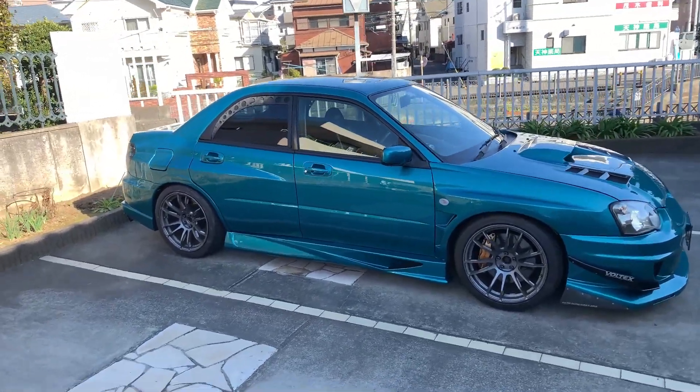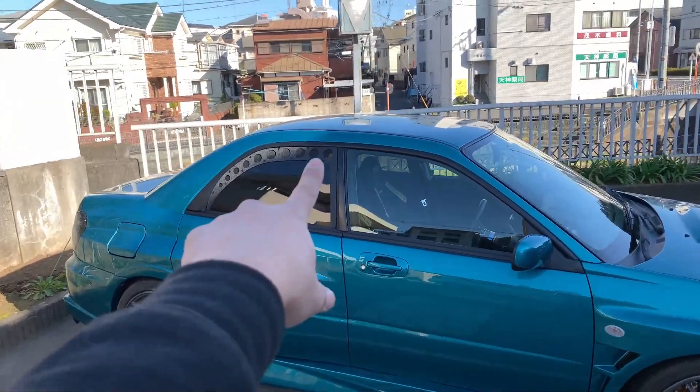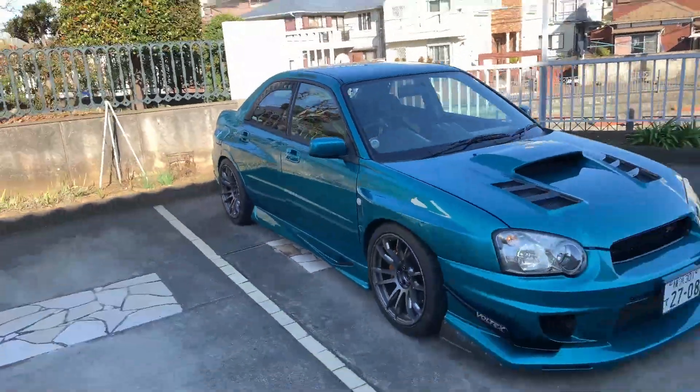It looks pretty sick though. I just need a wing on the back so that it matches the aggressiveness. So that was the window vent, and personally the fitting is not that great — I'm not sure if I'm installing it properly. If anyone knows if I'm doing it wrong, please let me know in the comments down below.